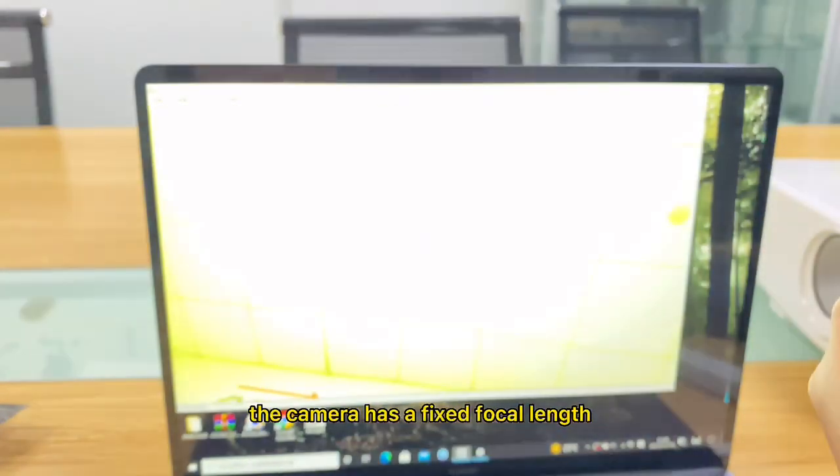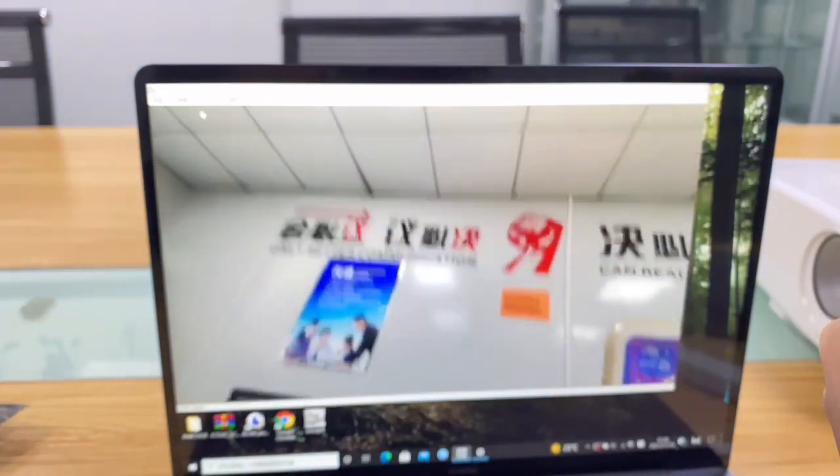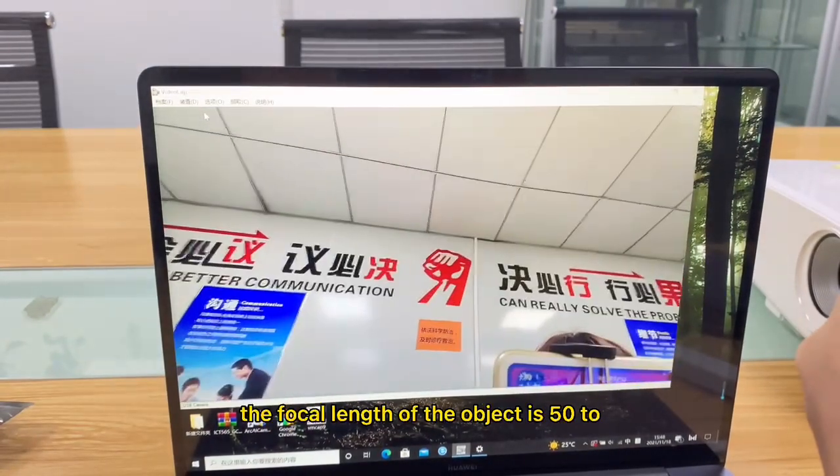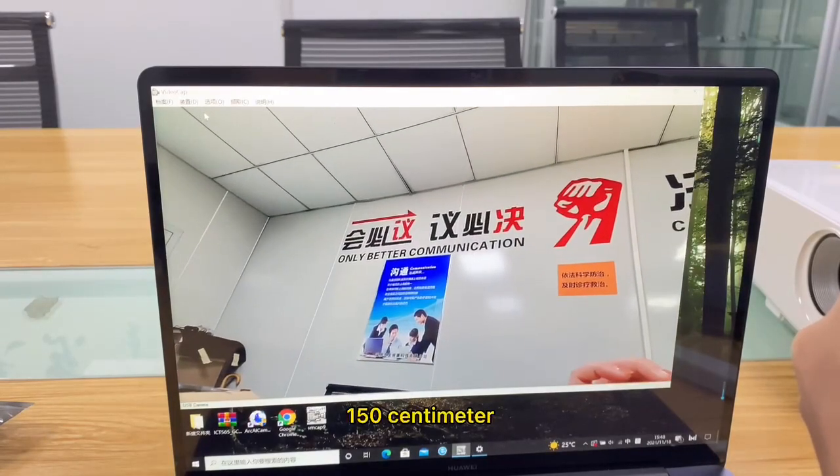The camera has a fixed focal length. The focal length of the object is 50 to 150 cm.